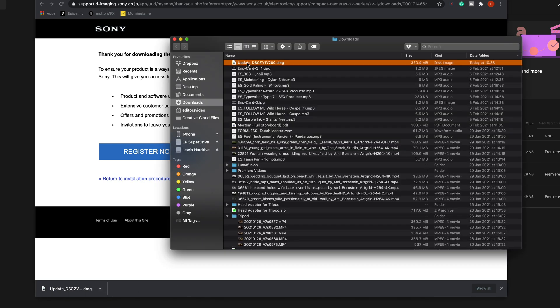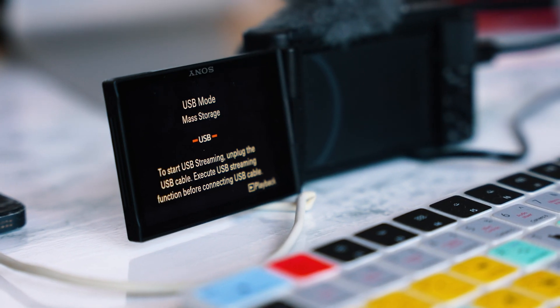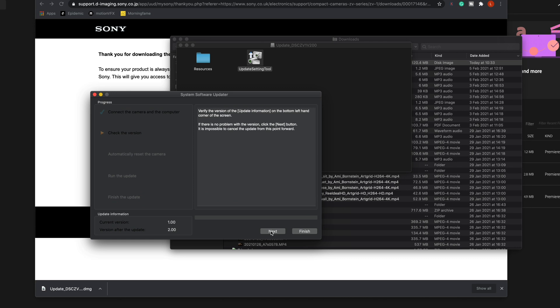Luckily, Lewis's iMac in the office does have the previous Mac OS version running on it. So we're now going to switch over to Lewis's iMac and do the update on there. We've plugged in the camera and all you need to do is hit next a few times and the update will happen. This takes around 15 minutes.